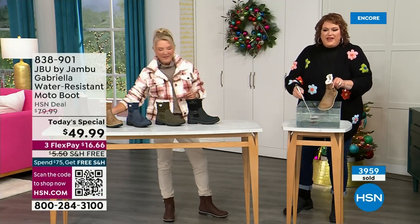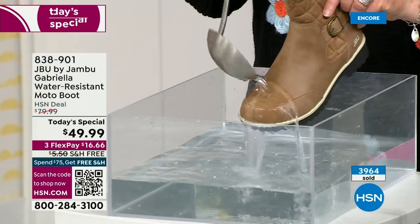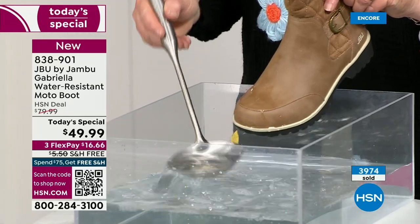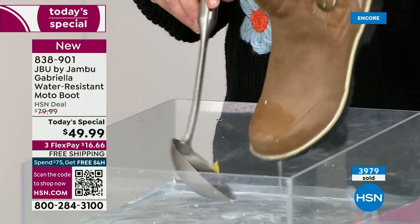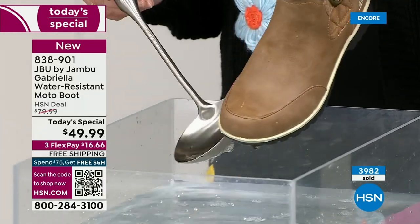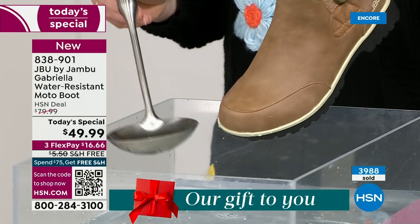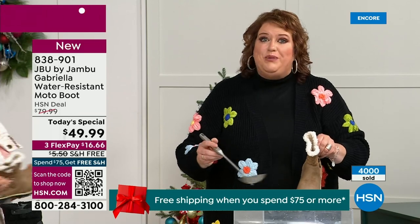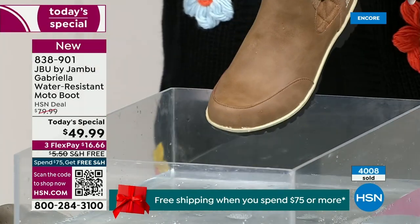One of the great things about Gabriella is she's water resistant. That means if there is that puddle, that sudden downpour, sleet, rain, or snow — you're seeing how it just beads right off. When I get them home I just take a soft cloth and wipe over the top. But what you're noticing is that it does bead off — that's a key feature to this because we never know what the elements are going to hold when you venture out.